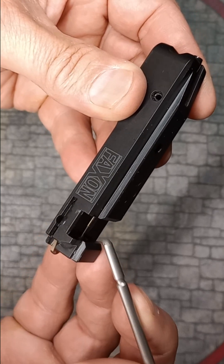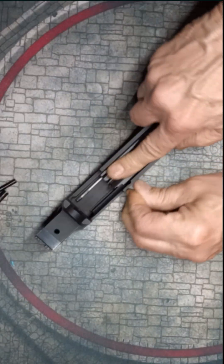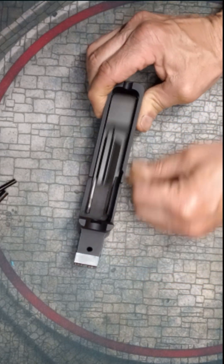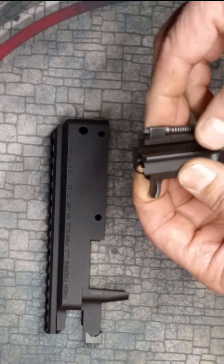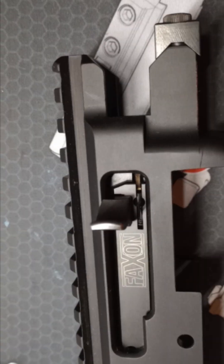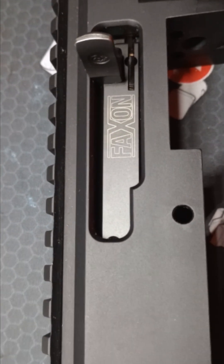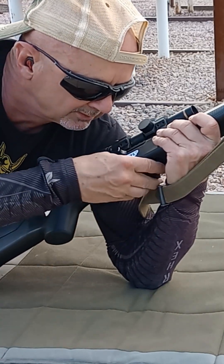The Faxon bolt, like the Kidd bolt, has chamfered charging handle lugs which eases reassembly and link-up with the charging handle. Some people chamfer their stock bolts. The Faxon and Kidd both use the Ruger-style connection with the charging handle. I know many who like to run extended charging handles, but I prefer Ruger's low-profile finger hook. Maybe Faxon could make a nitride-coated low-profile charging handle.